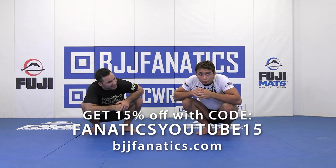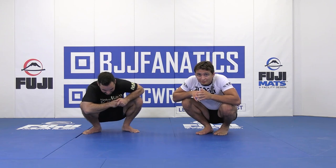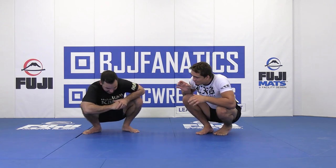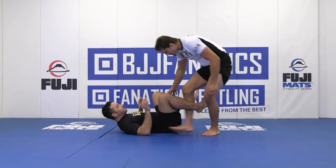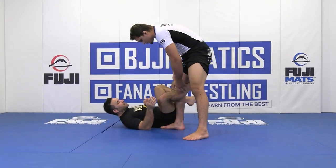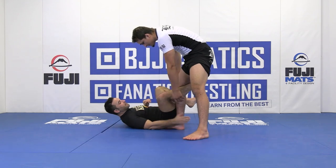A common issue when we're trying to high step is our opponent goes reverse de la riva. Our opponent is playing supine — he's on his back. We enter this knee-to-knee position, but he enters reverse de la riva and grabs our ankle.